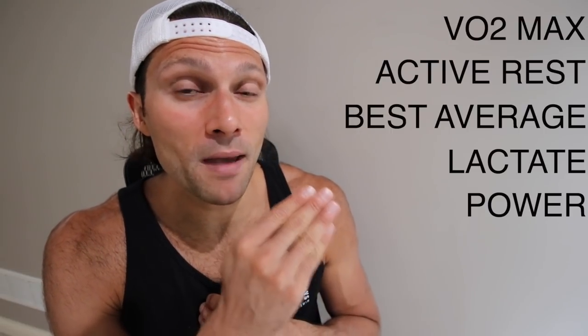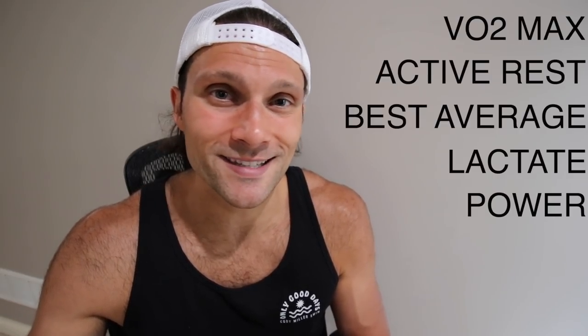I think you need a contrast of both — you need to be doing a little bit of everything. Of all the things I just listed — VO2 max, active rest, best average, lactate or stand-up sets, and power — the most well-rounded programs that develop Olympians, NCAA champions, and world record holders cycle through all five of these training styles on a weekly basis. Obviously there's a gigantic umbrella of different styles of training that are important, like aerobic and threshold training. But in my opinion, these five methods are things that everyone should be implementing to some degree.